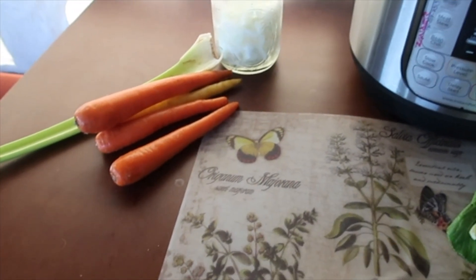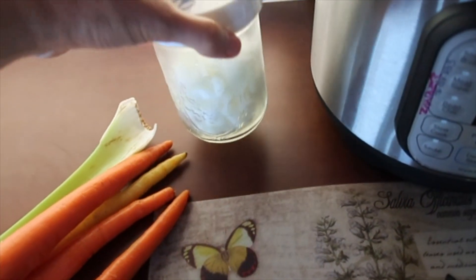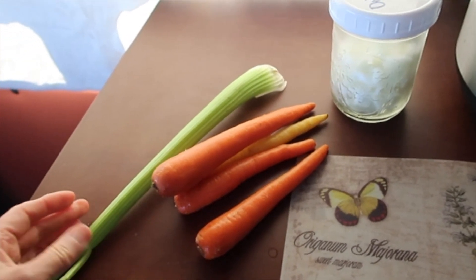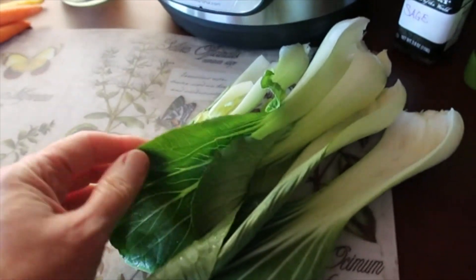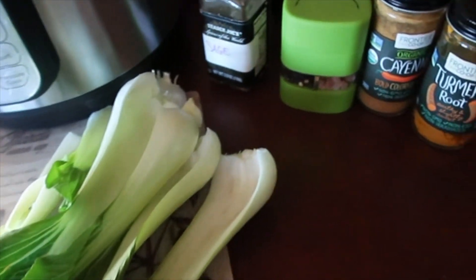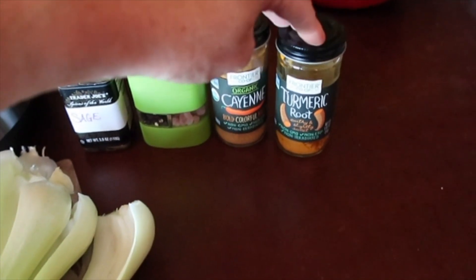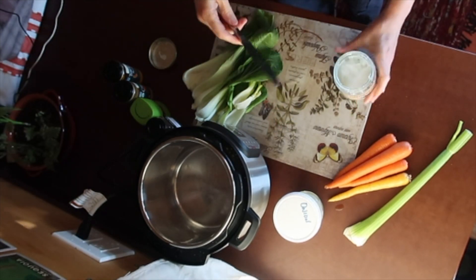I have my ingredients out other than the split peas, but I'll get those. I've got some onion that's already cut up, one stalk of celery that's already washed, and some washed carrots. I also have some bok choy because it needs to be used and it won't be bad in split pea soup, so I'm going to throw that in. For seasonings, I've got sage, salt and pepper, cayenne, and turmeric. One other ingredient I'll start with is the coconut oil — I'll throw that in for the onions.